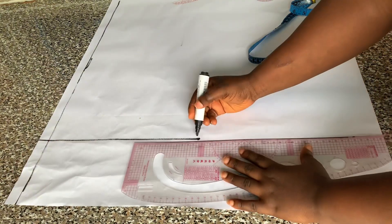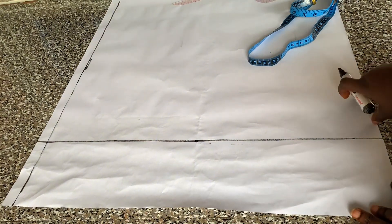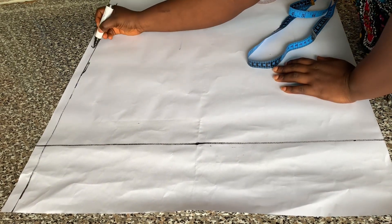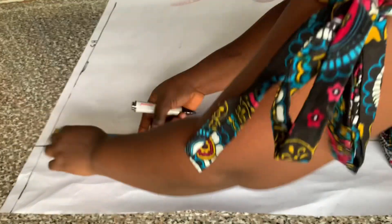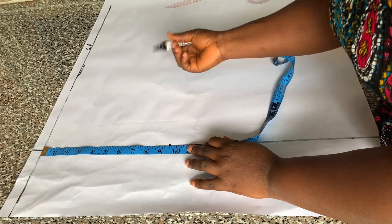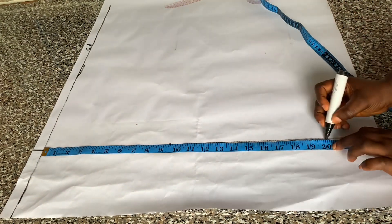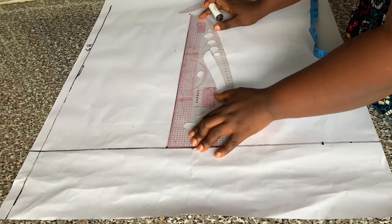I'm going to connect that with a straight ruler. That side is for my overlap; my measurements will be starting from that line, so that is my shoulder line. The next thing I'm going to do is to place my chest line. From the shoulder line I marked my chest line — the chest line I'm working with is 9.5 inches — and the length of the top I'm working with is 20 inches, so I'm going to connect my lines.